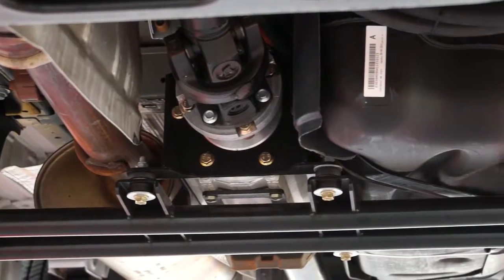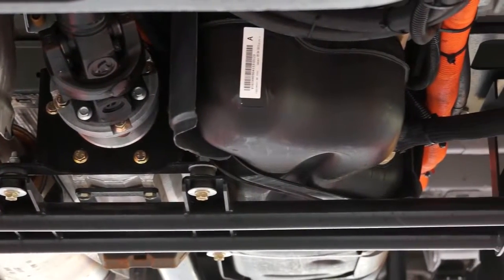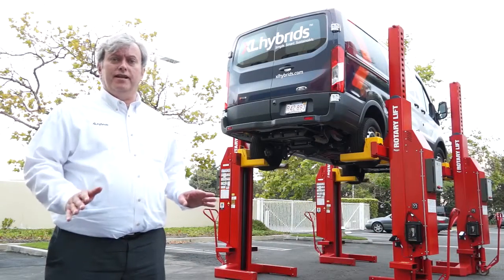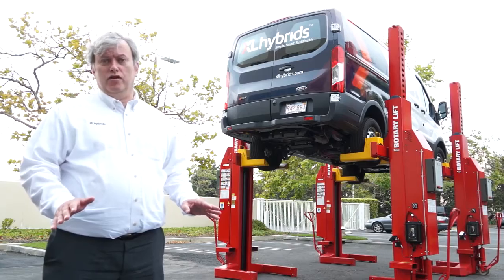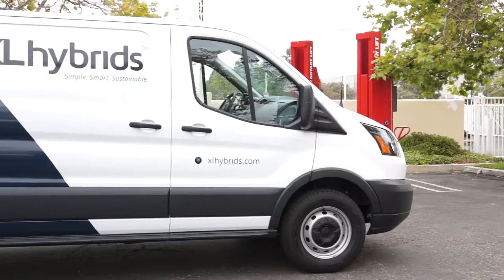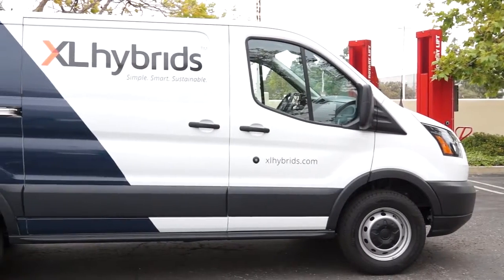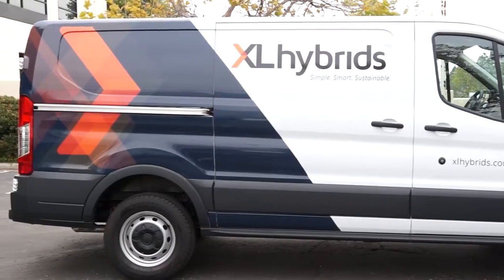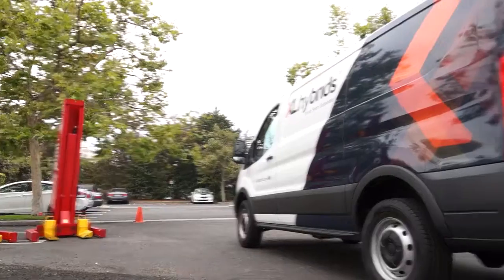In terms of service, our fleet customers take their vehicles to their normal OEM service centers or their self-service centers and perform their OEM maintenance exactly the same way they normally would. OEM warranty is intact and all service is done exactly the same way as in a stock vehicle. XL Hybrids provides warranty and service support on the hybrid electric system.